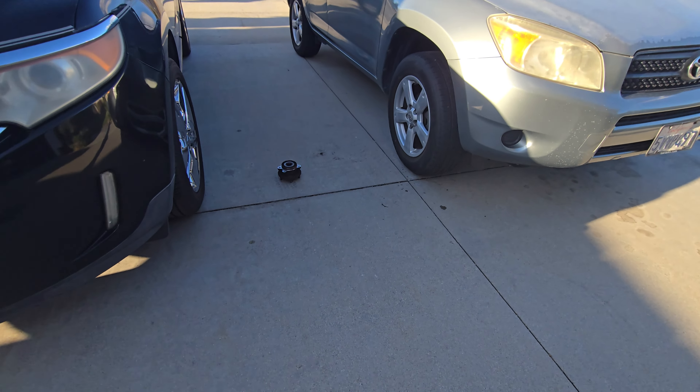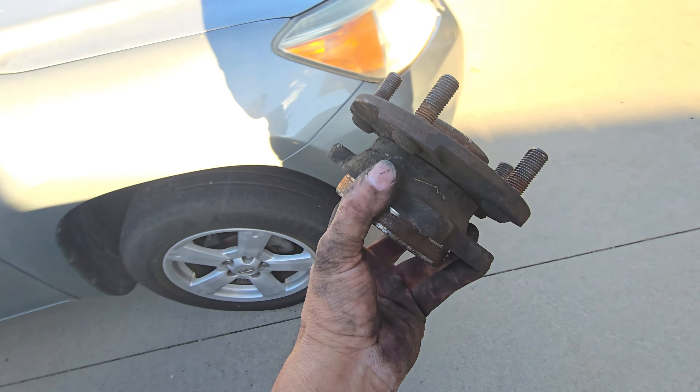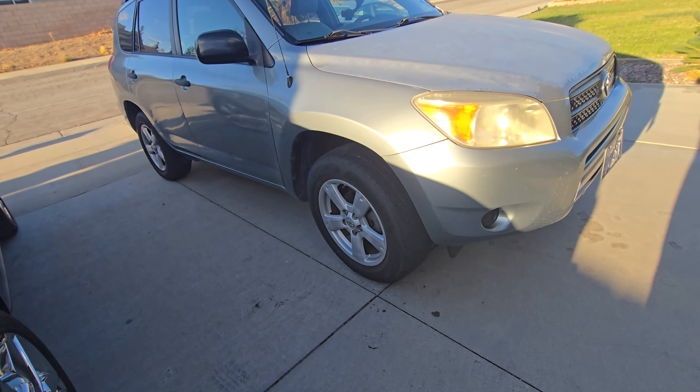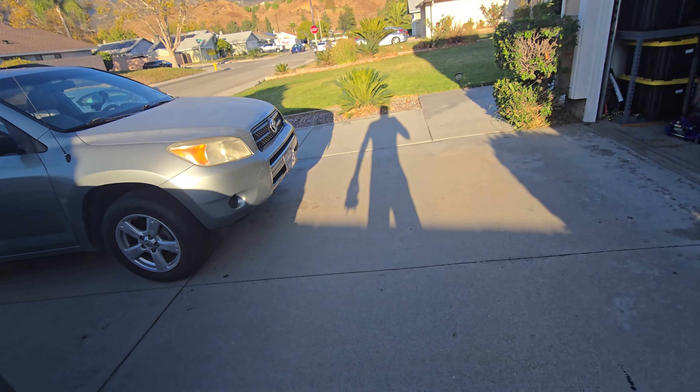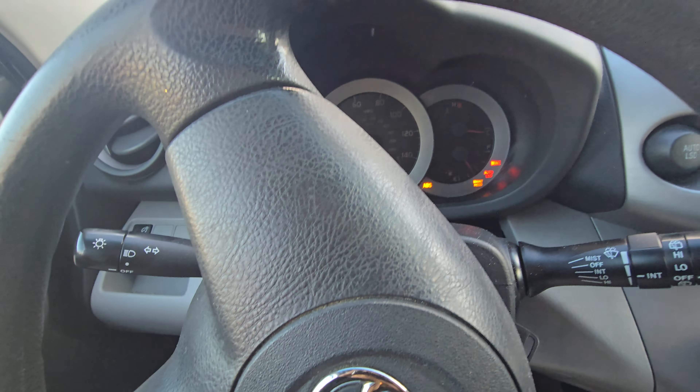This leaves me with just this old bearing — there it is, this is the old one. I put the new one on already, so I'm going to drive it around right now to test drive the car.